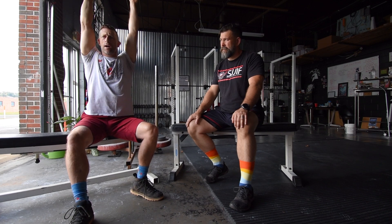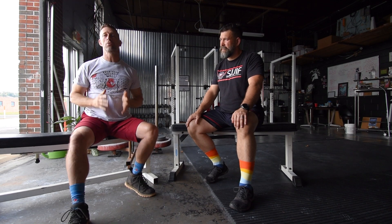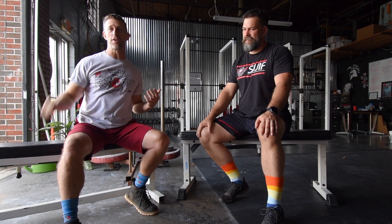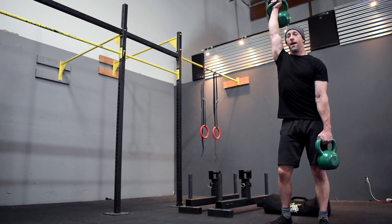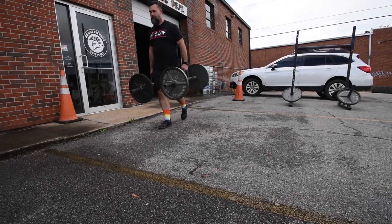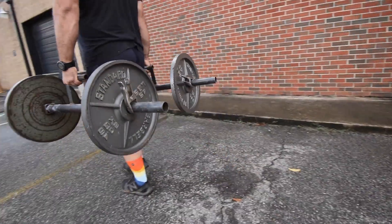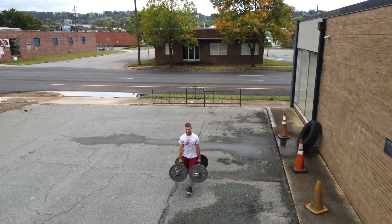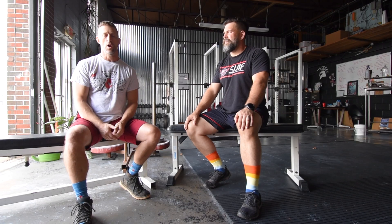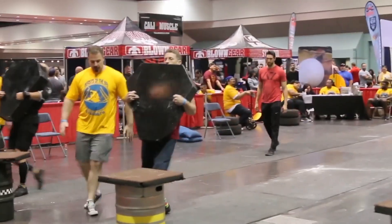One arm, two arms, barbells, dumbbells, kettlebells, sandbags, whatever you've got — you can try the overhead version as well. You can carry multiple things, you can carry one thing, carry it overhead, at your side, on your shoulder. You can carry one thing on your shoulder and one at your side, or one on your shoulder and one overhead, or one overhead and one at your side. The possibilities are endless. Farmer's walk handles are simply handles with weight on them that you hold at your side — you can do that with kettlebells, dumbbells, or even barbells, though the balance is a challenge.